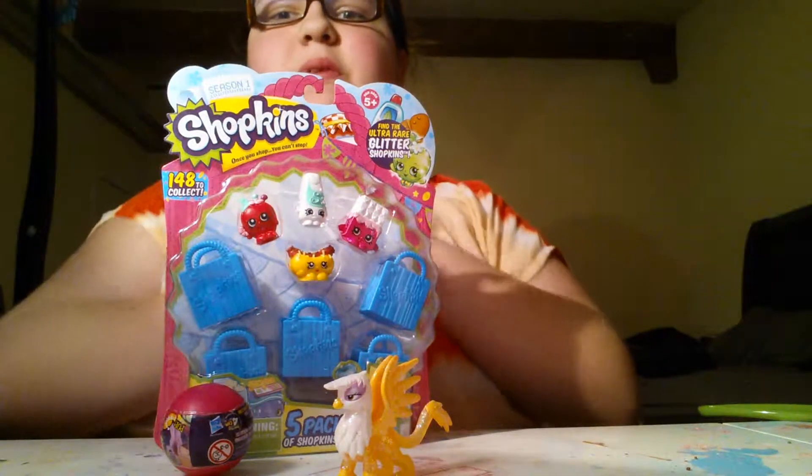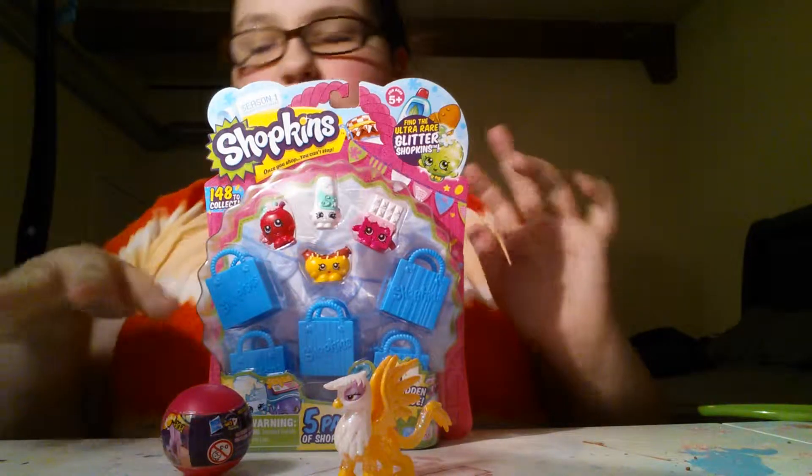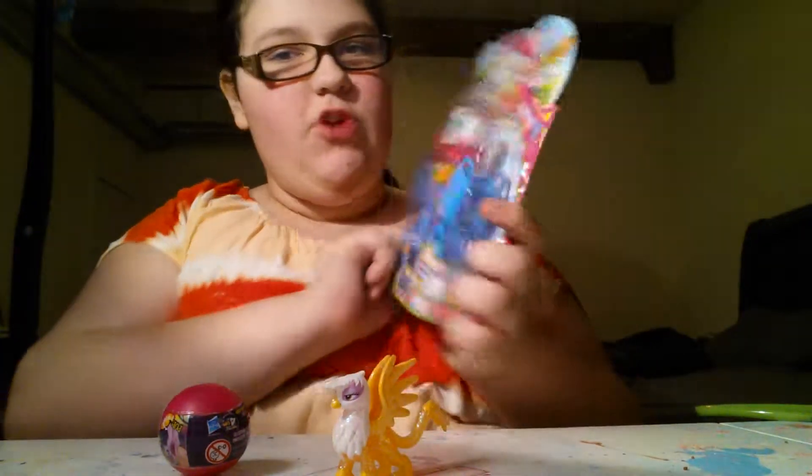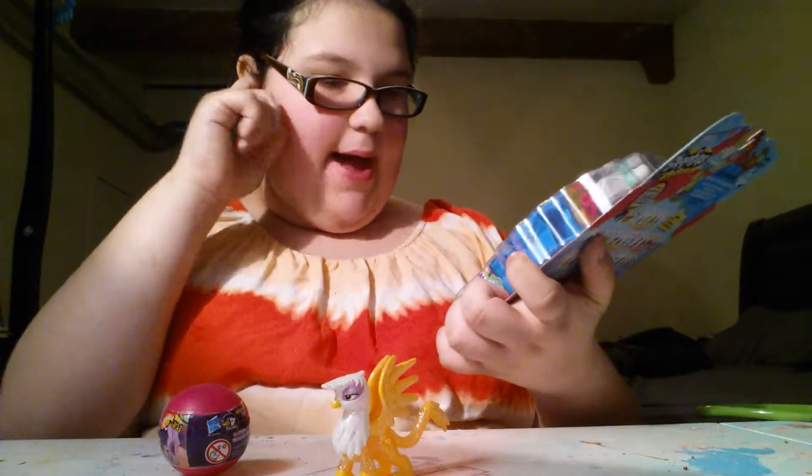Hey guys, I am here once again to do another video. Today is kind of like a mix opening. I'm going to be opening this Shopkins Season 1 five pack.